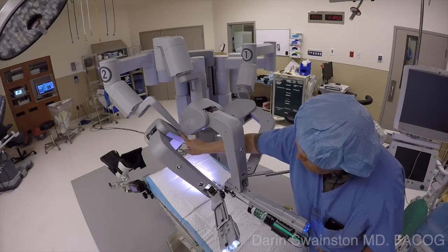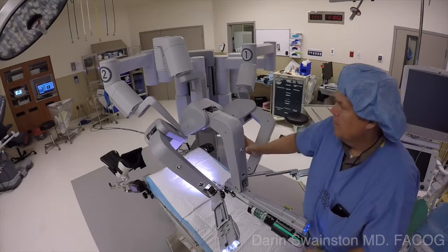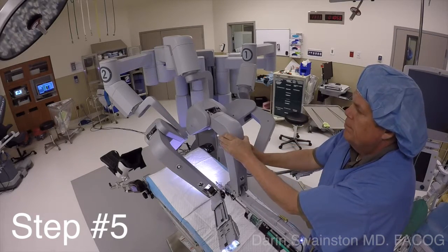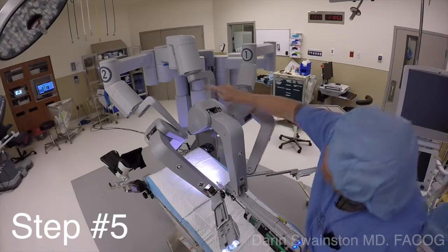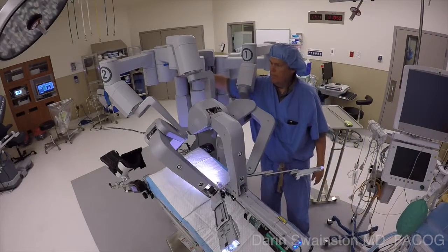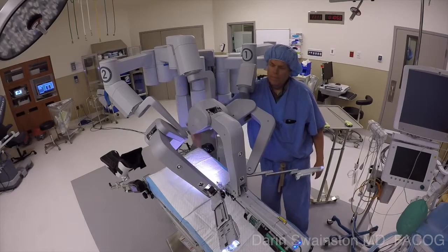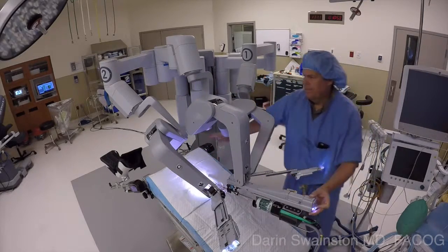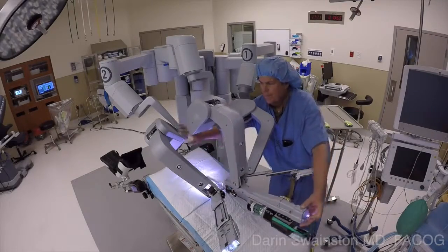At this point, take the camera arm and turn it to the right just enough to create a space between arm number two and the camera arm. This way, when you rotate over to the left side to operate on the left adnexa, you won't have external collisions. Operating on the right side doesn't really give you collisions unless you go way up high — it's that left side, as you see my hand showing.